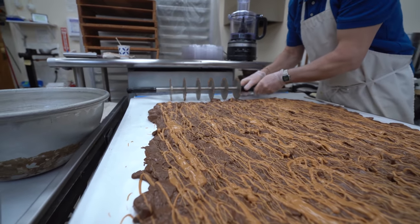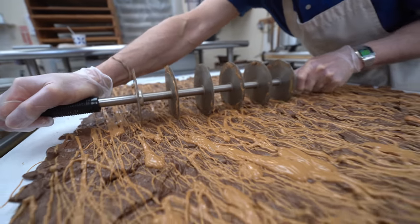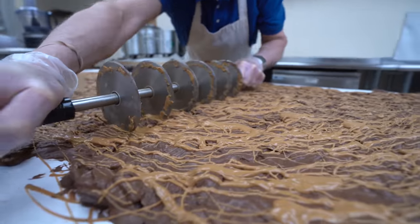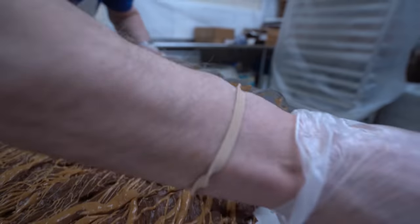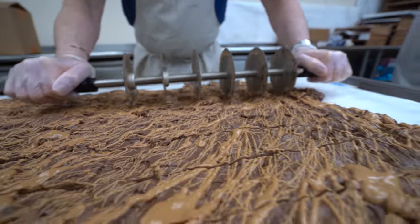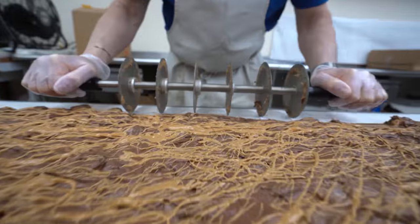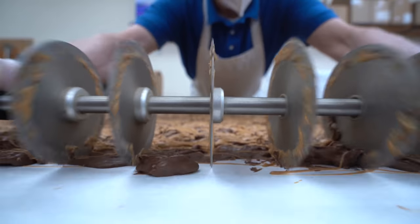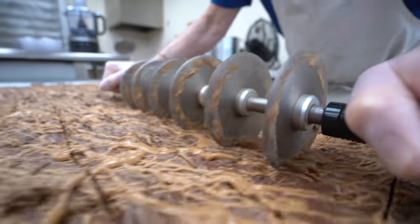Looking good. Right through the cookies — looking great. It feels fine. Looks great. It's hard to cut with all the butter.